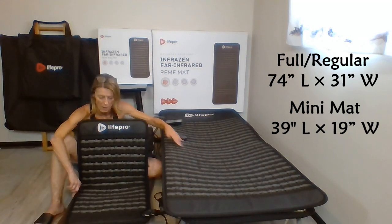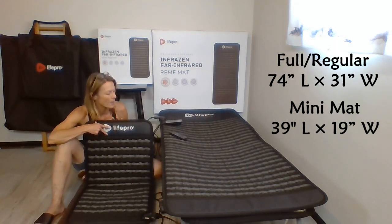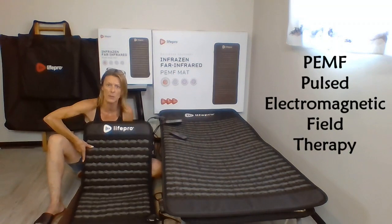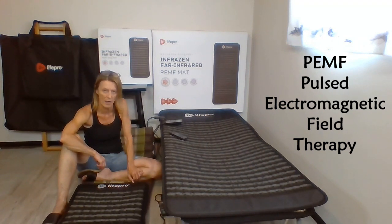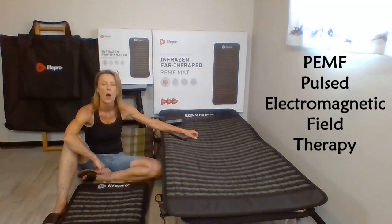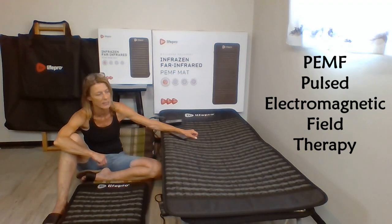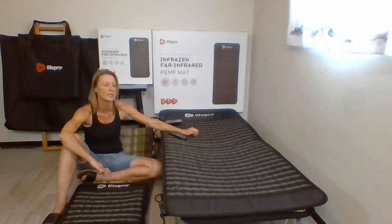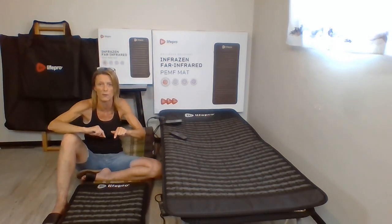Got some new toys from LifePro — pretty excited. This one has been a long time in the making. This is the new Infrazen far infrared and PEMF therapy mat. Most of you are probably familiar with what infrared is all about. This is just a different design. There is a full-size mat that would accommodate most adults — you can use it on your bed or put it under your bed sheet. This is a smaller, more portable version. They are filled with crystals so they're not light. The smaller one will fit in most wheelchairs and office chairs.